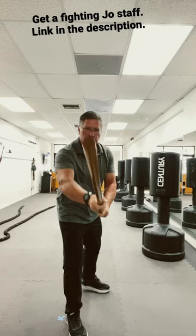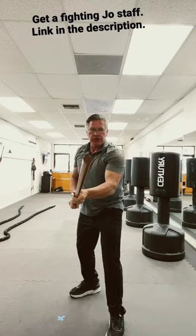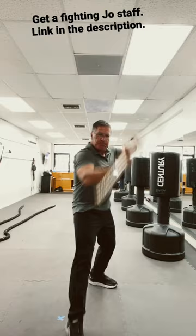You can practice this sequence: strike, block, switch feet. Strike, block, switch. Take it slow at first, learn the basic three motions — back — and then start to speed it up.